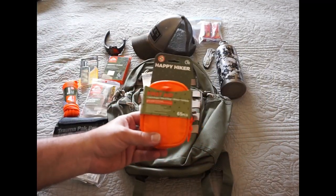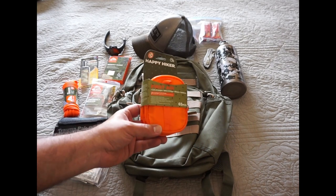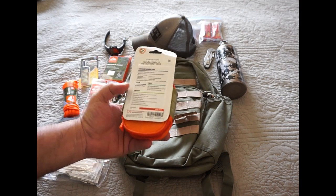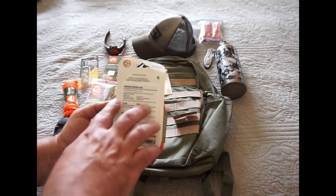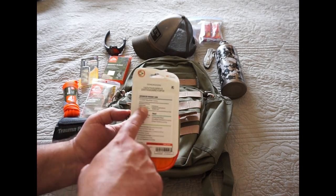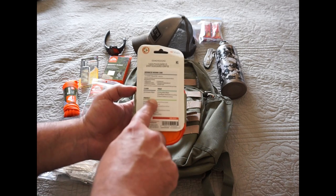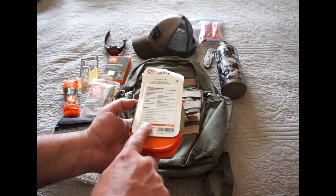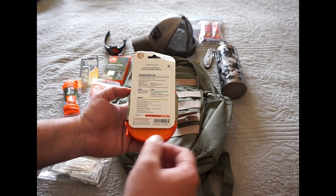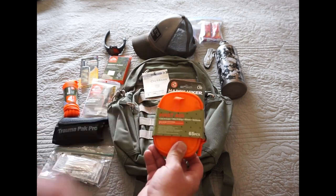Happy Hiker first aid kit — cuts and scrapes, bites and stings, blisters, and sunburns would probably be the majority of what I'm going to deal with on a typical Nebraska outing. The products are all made in the USA, which is really cool. You get antiseptic wipes, wound gel in case anybody gets an infection, sting relief wipes, antibiotic ointments, burn creams, and a bunch of different bandages and application items — butterfly closures, blister pads, et cetera. That's going in this pack.